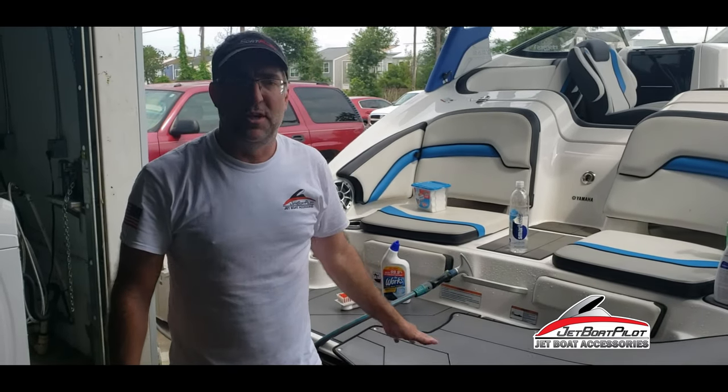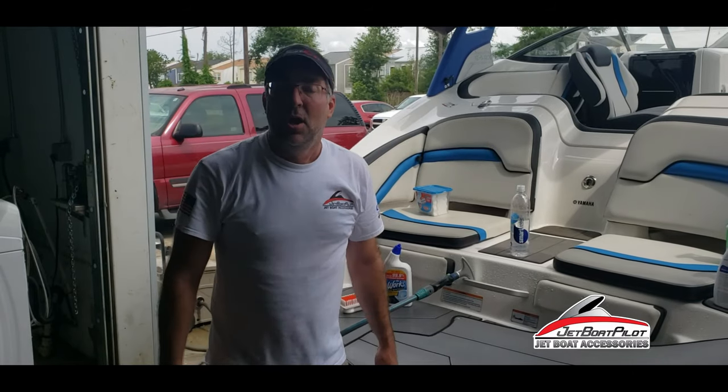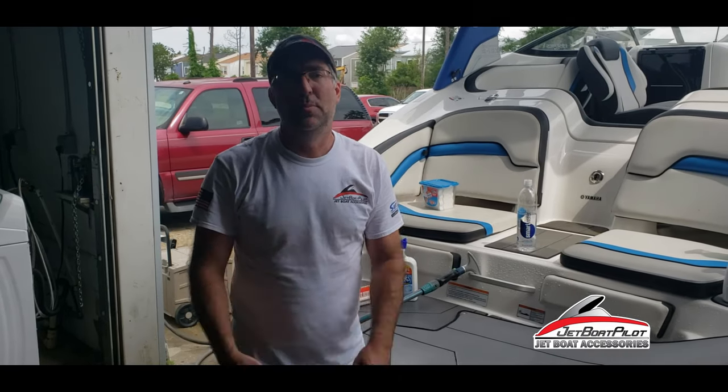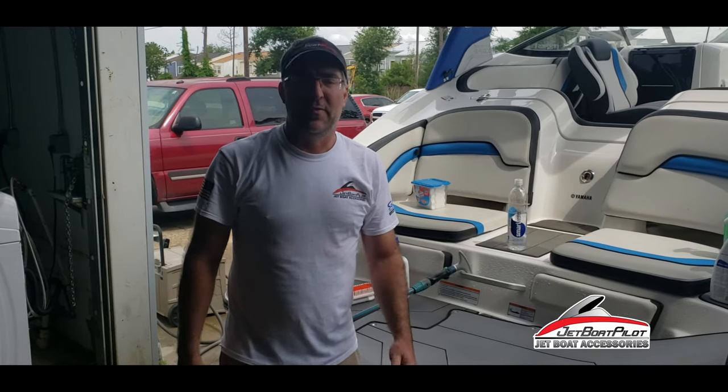We hope this video was helpful to you. For more questions about how to clean your Seadeck, visit us at JetBoatPilot.com or through social media — Instagram, Facebook, Twitter, YouTube. We thank you for watching, we hope you enjoyed the video, have a great day.